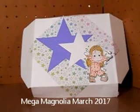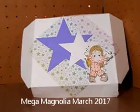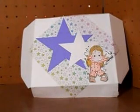Hello and welcome back to my second Mega Magnolia March Tilda project. Have you been enjoying all the designer team videos? I have. Just a reminder: to be eligible for the many drawings you need to be subscribed and follow the design team.